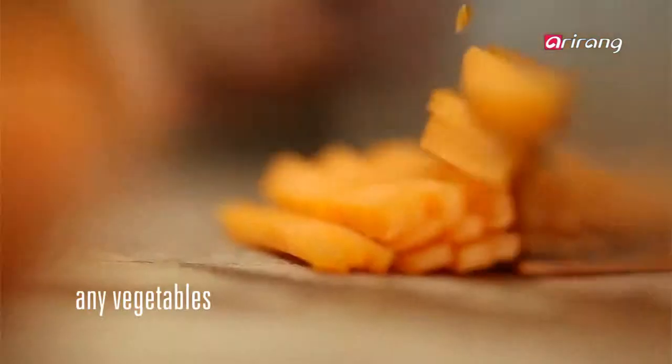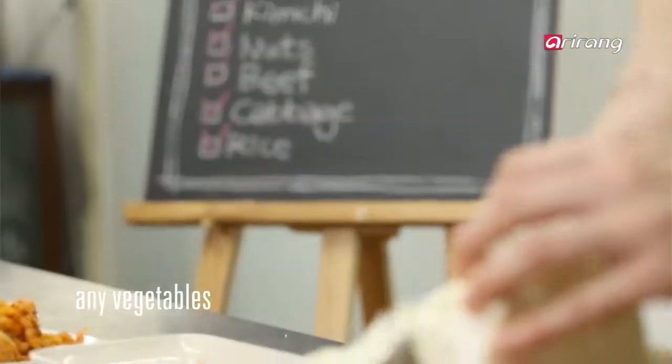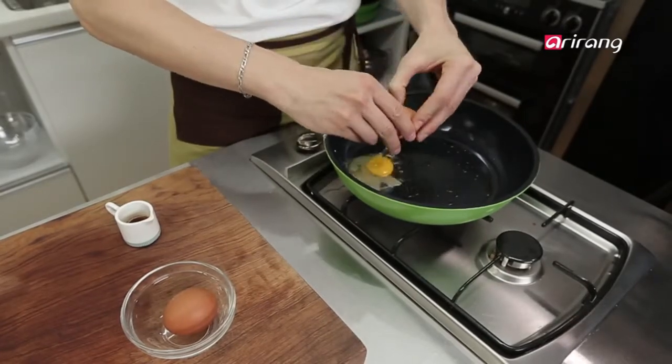Find some vegetables from your fridge and slice them up. Then fry an egg using sesame oil.